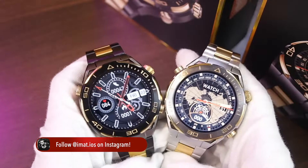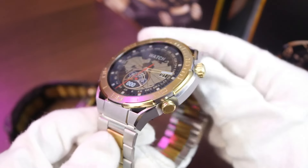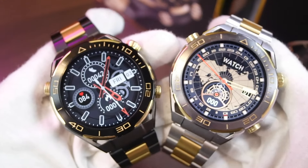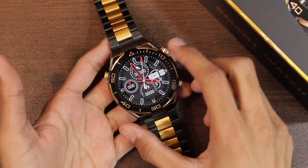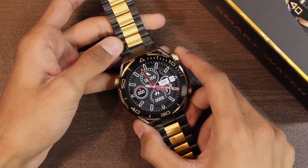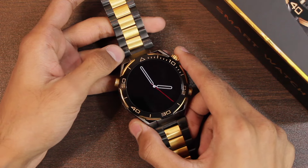The watch comes in two colors: first we have the black and gold combination which looks really luxurious, and then we have the silver and gold combination which also looks really good. Which one would be your pick? Let me know in the comment section below. The smartwatch comes in a metallic frame with a combination of black and gold color, copying the style of the Huawei Watch Ultimate. It has a tachymeter on top and comes in a quite big 50 millimeter size.